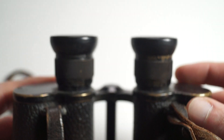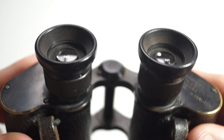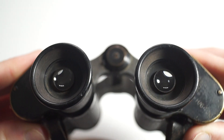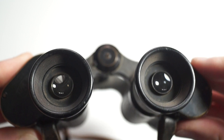There is individual focusing on the eyepieces. The eye cups are in really nice condition — no big chunks missing, just little nicks here and there.